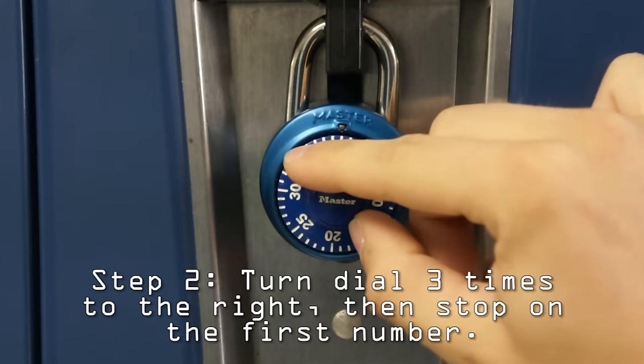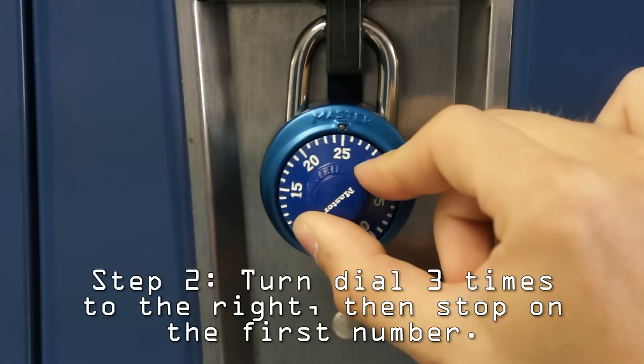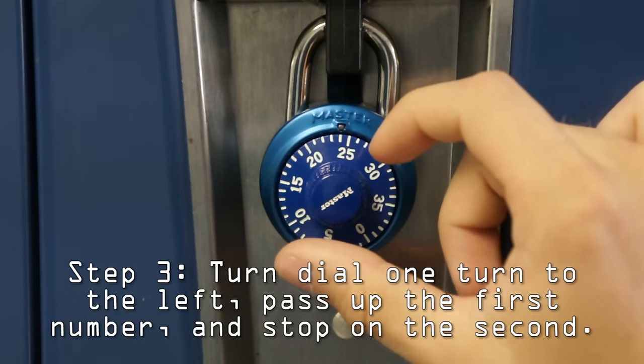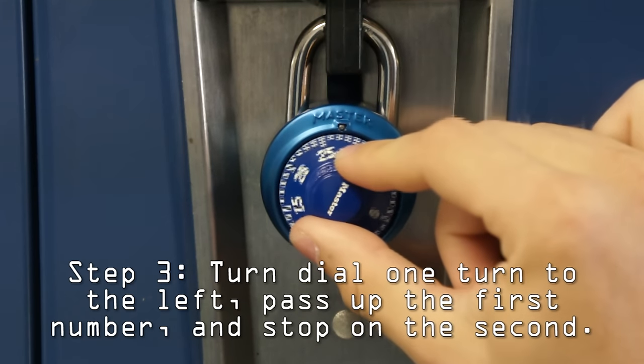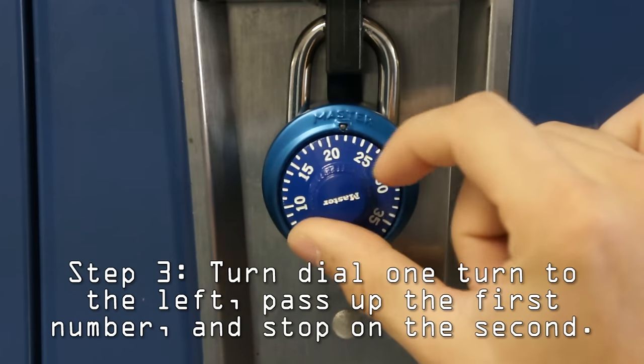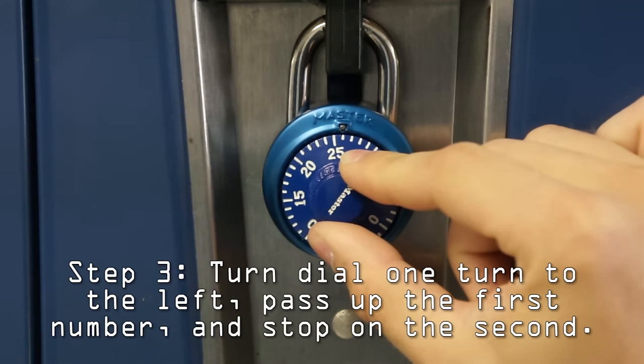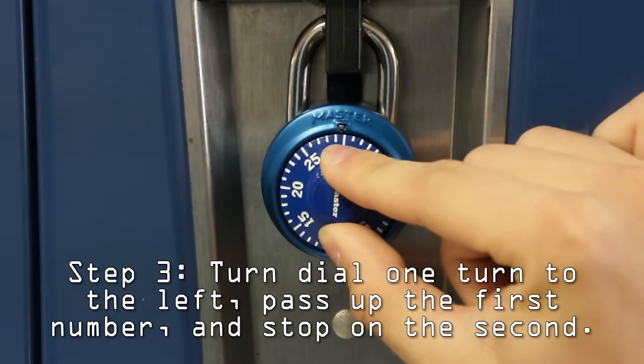Then keep turning it right until you get to your first number, which is 24 in this case. Then turn the dial one full turn to the left and pass up your first number. Once you've passed it up, stop on your second number, which in this case is 30.